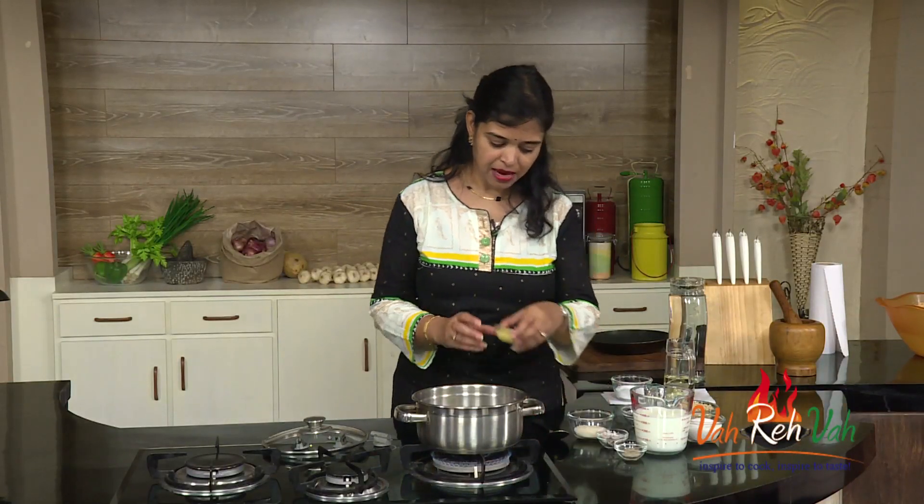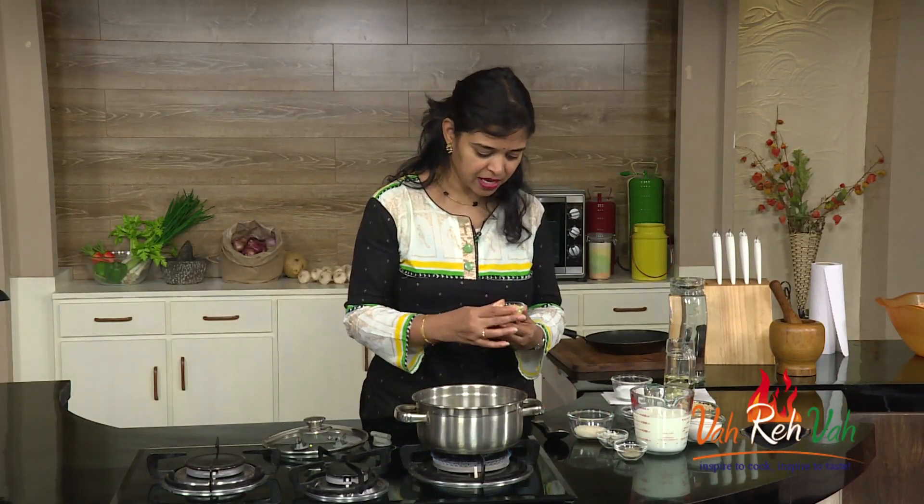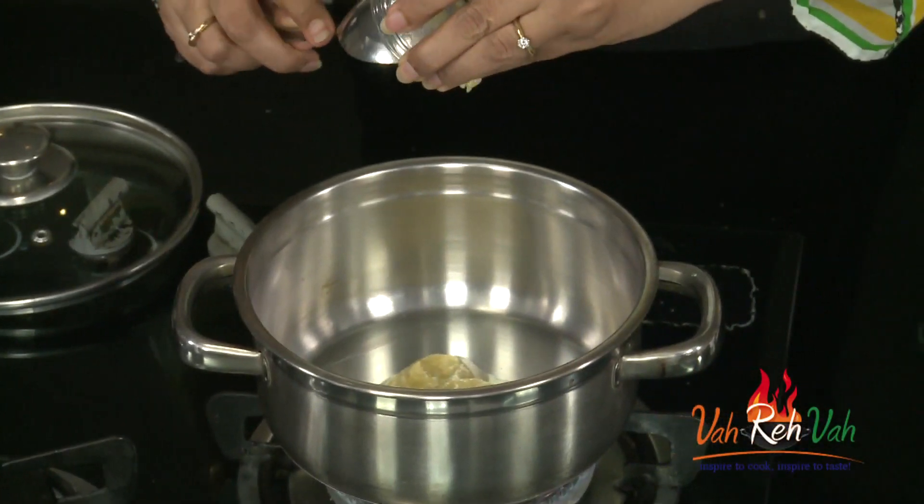First, just take a pan. In this we are going to add some ghee. You know, we are making a sweet, so add a good amount of ghee.